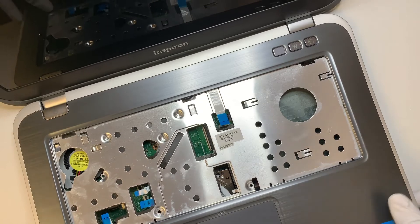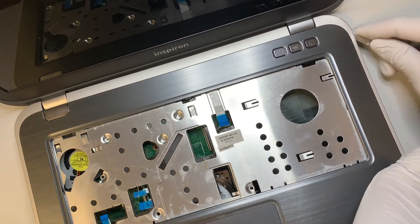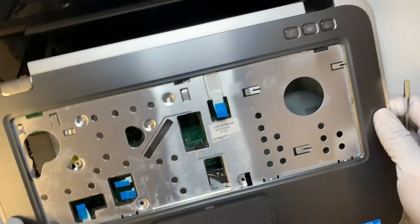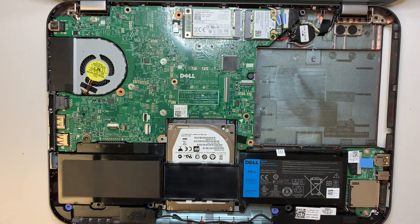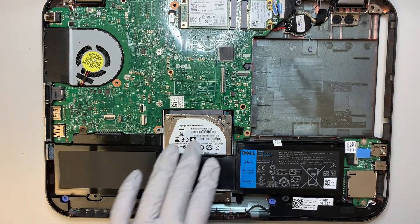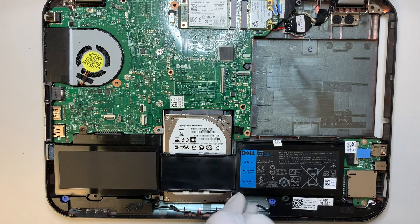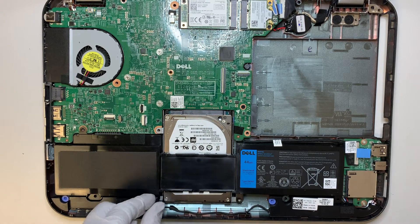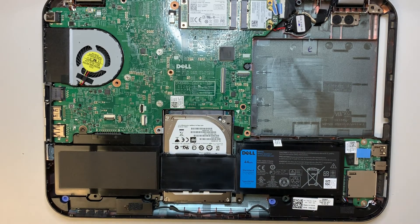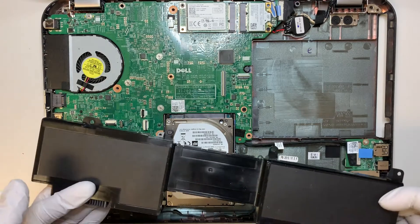Once you have that pried open, this plastic cover — the palm rest — will just come right out. At this point, the battery and hard drive are exposed. There are two screws that hold on to the battery. Remove those and the battery just comes right out.